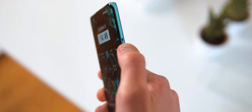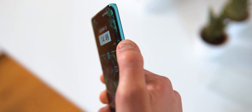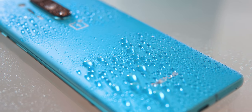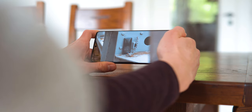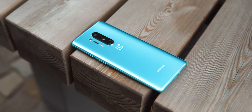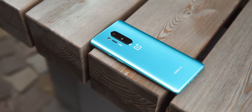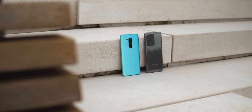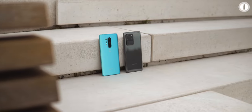OnePlus has the handy alert slider to quickly mute the phone that I wish more manufacturers would include. Both phones are IP68 water resistant, feature great vibration motors and have pretty good stereo speakers, but of course they lack the headphone jack. Overall I'm going to give this point to OnePlus because of the matte back and the phone just being a lot lighter and less unwieldy. If you want more detail on either phone, I also have dedicated videos on both.